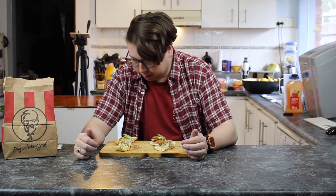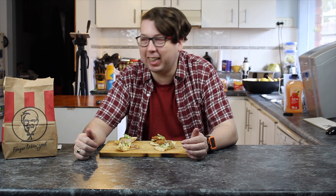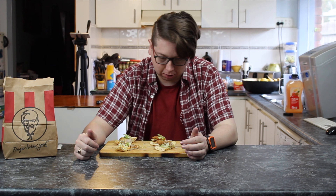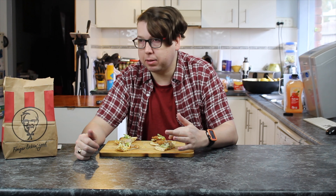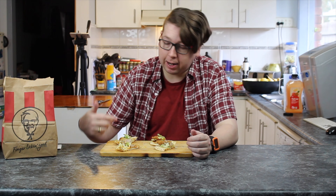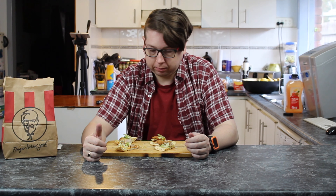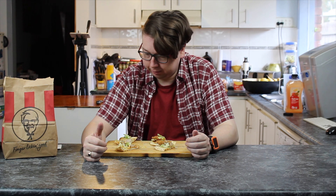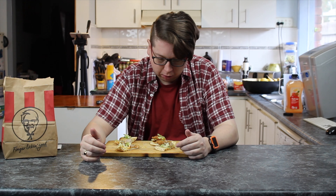We're going to start with the fattening ones. We're going to start with the barbecue, which is number one. Then you've got number two, which is the pepper mayonnaise. Number three is the aioli, and number four is the supercharged. What's with the lettuce? It's spread over the whole lot of them on the plate. Lettuce just goes everywhere, doesn't it?